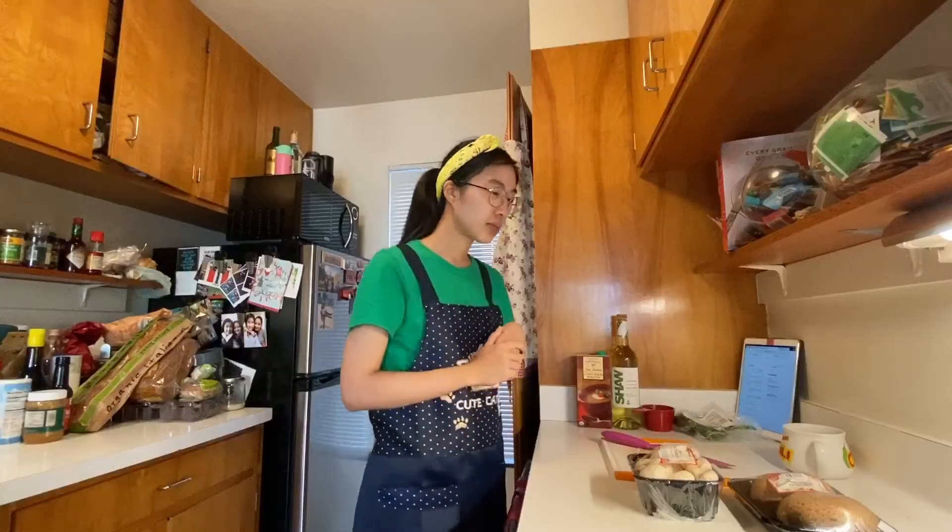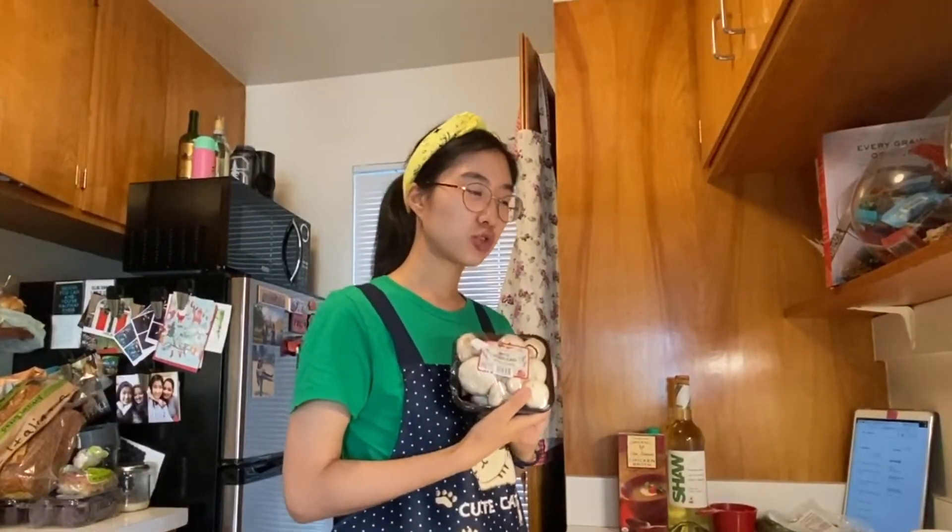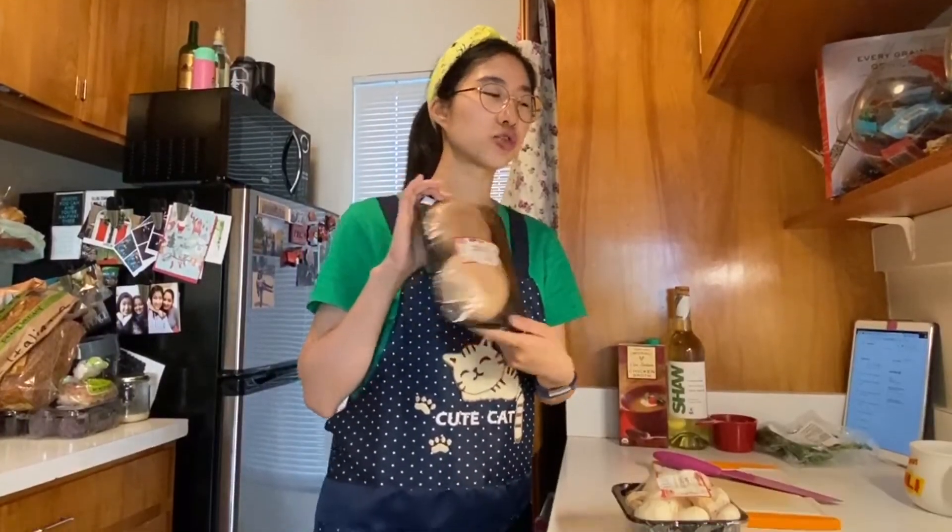What's the worst that can happen? Right? I've gathered some of the ingredients that I need: some white mushrooms and portobello mushrooms.